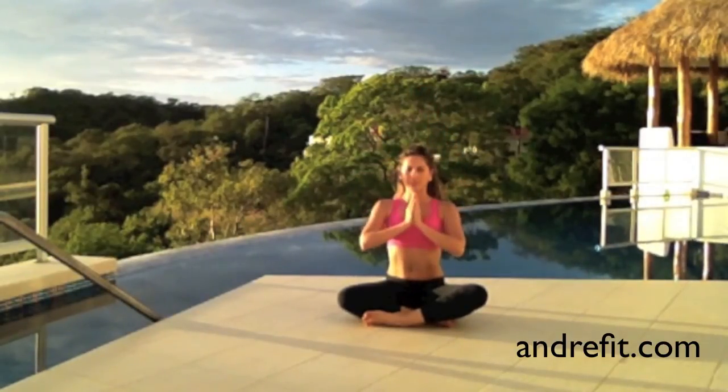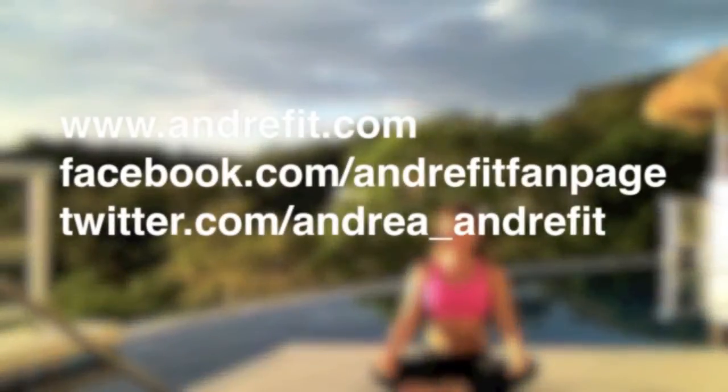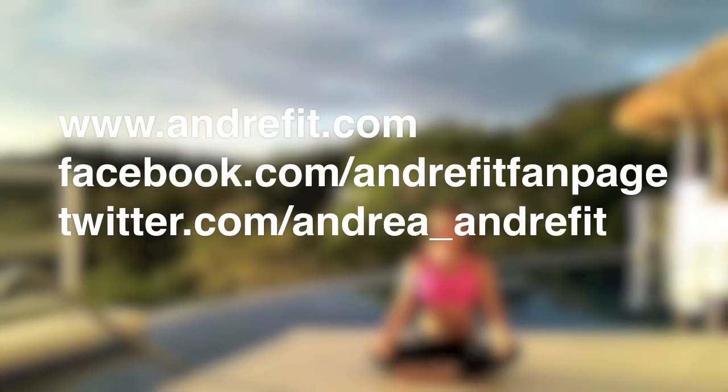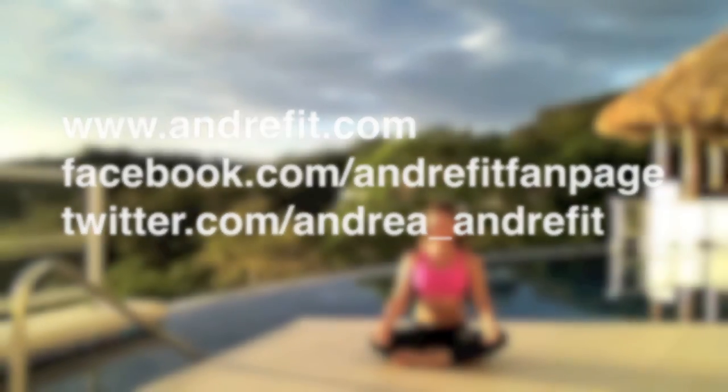See you next time with more workouts. Bye!